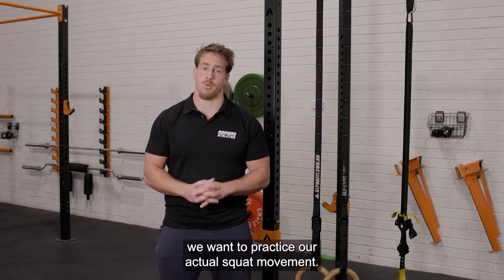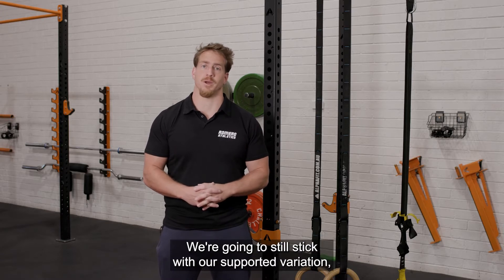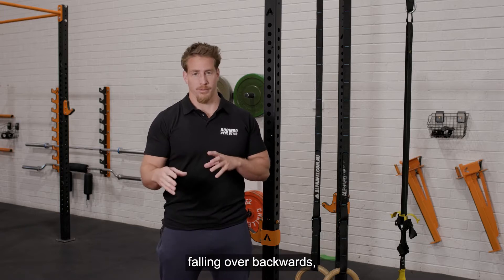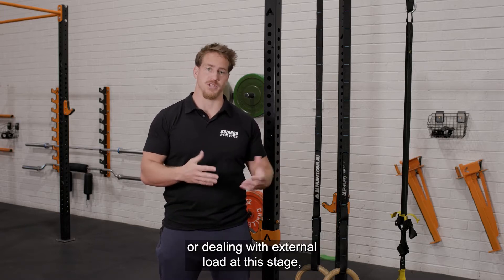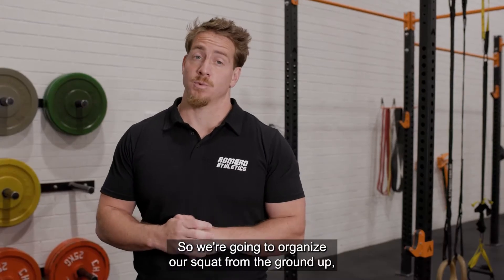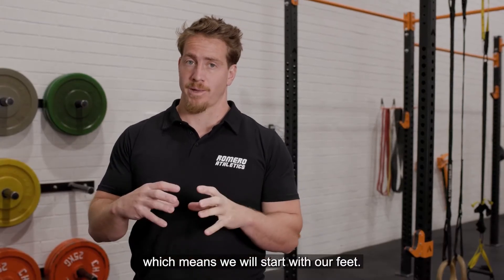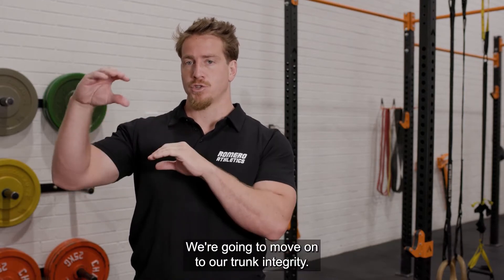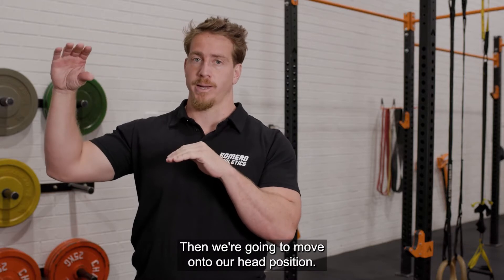Once we have our stance sorted, we want to practice our actual squat movement. We're going to still stick with our supported variation because right now I don't want you worrying about falling over backwards or dealing with external load. So we're going to organize our squat from the ground up, which means we're going to start with our feet, then move to our hip and knee break and how we initiate the motion, then move on to our trunk integrity, and then our head position.